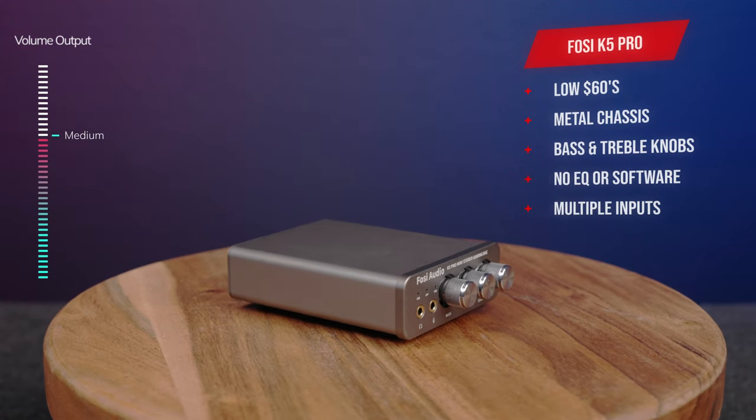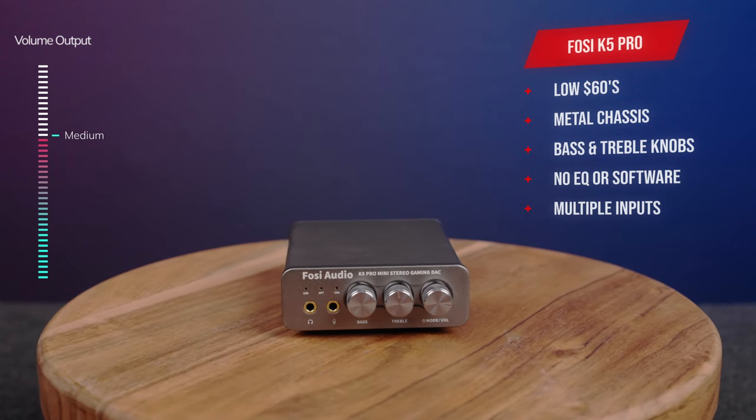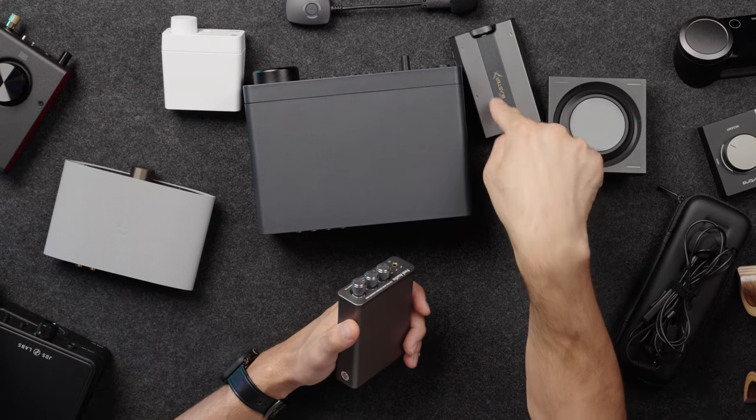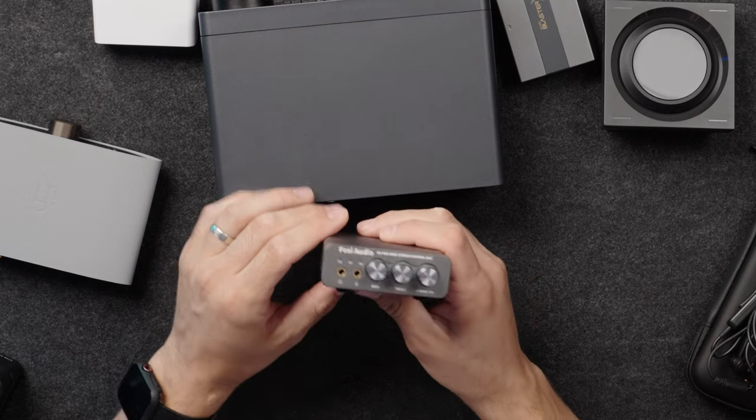The first DAC we're discussing is the Fosi Audio K5 Pro. It's an $80 MSRP DAC but typically around $60 on Amazon, which is cool considering what you get. This is actually one of the better-built DACs here — probably one of the best from a physical standpoint. It's all metal, even the knobs up front are metal, so the quality feels great. This DAC connects to your PS5 using the included USB-C cable and has a separate microphone and headphone input.